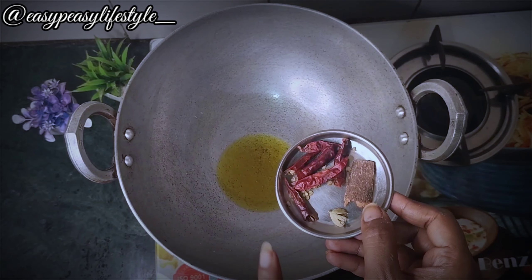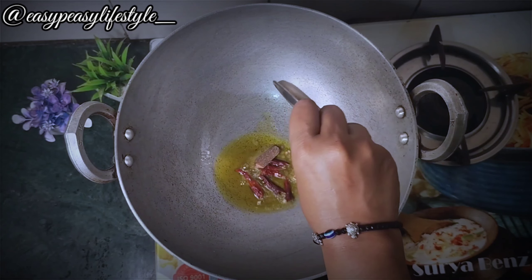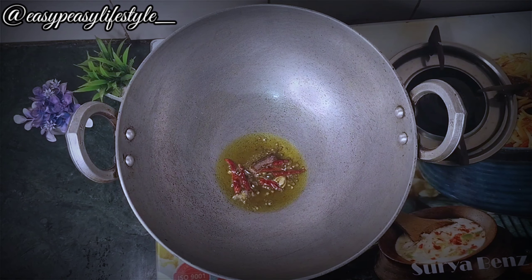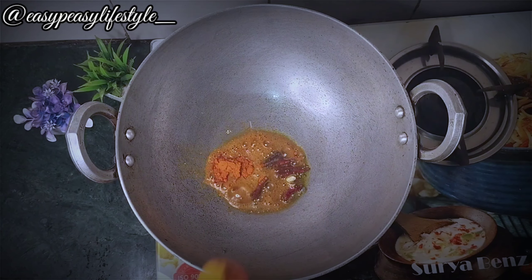We will add some masala like sugar, salt, and chili. We will make it a little sauté after adjusting the flame. Add some basic masala — we will add a little lal mirch.